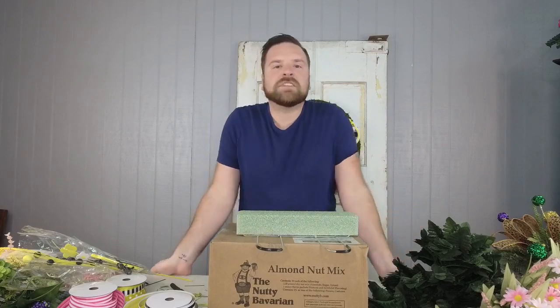We wanted to do a cemetery saddle because Mother's Day is coming up. I know a lot of you put fabulous things out by your loved ones' graves, so I want to do this video to give you some inspiration. And even though this is a Mother's Day saddle, Easter is right around the corner, so I thought we'd use some Easter lilies — you could even use this for Easter at the cemetery.